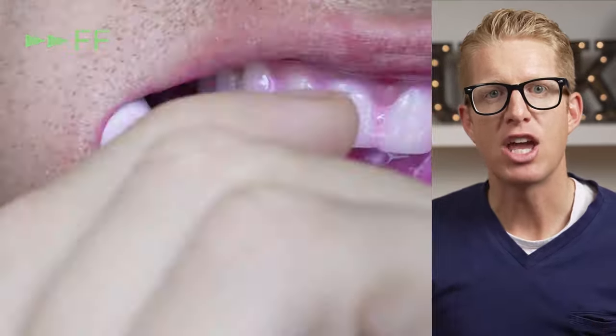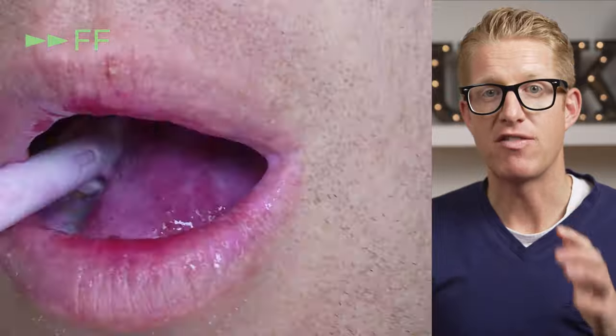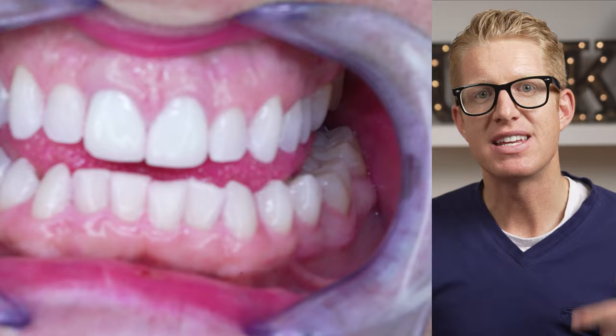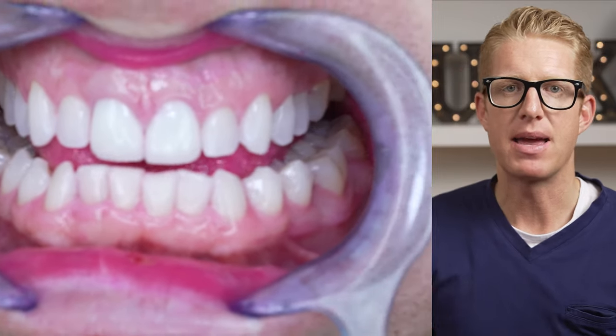Let me start off by saying you should watch my video about my favorite brushing technique, sequence, and brand of brush and floss after this video to get the best clean of your teeth, in my opinion.